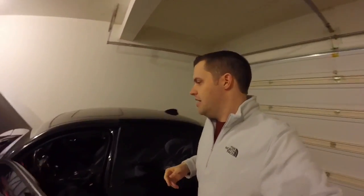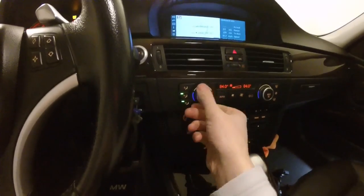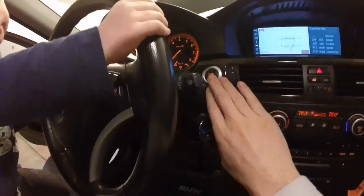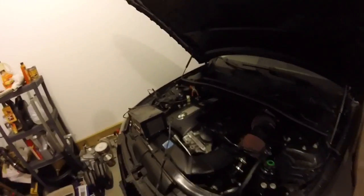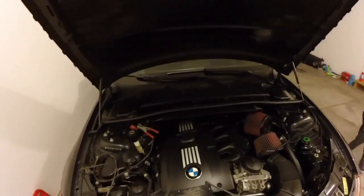The timer just went off. Come back to your car and reset your heat settings back to whatever you normally have them at. Once you've done that, go ahead and turn the key off. Then come over here and turn your battery charger off.